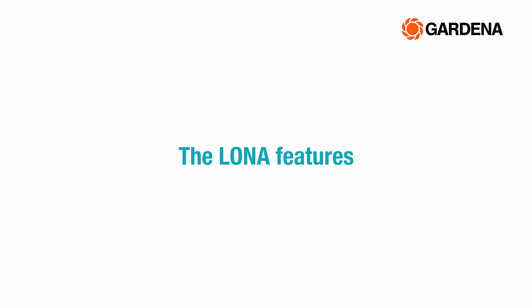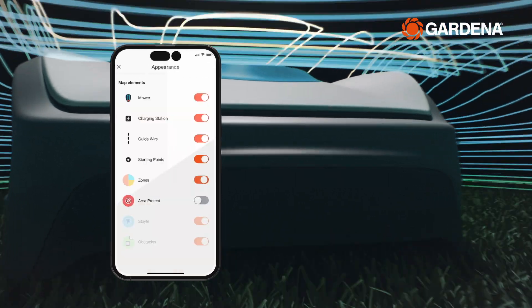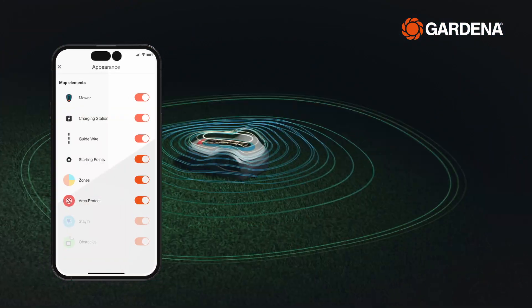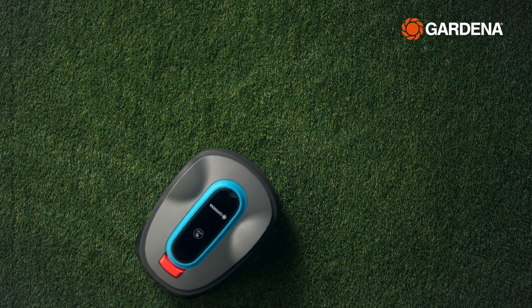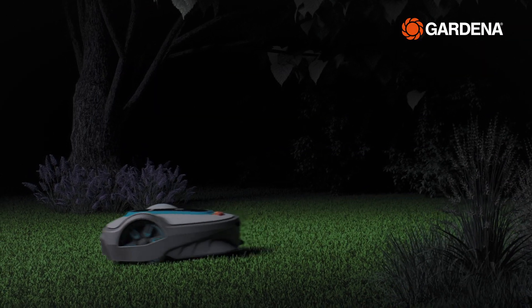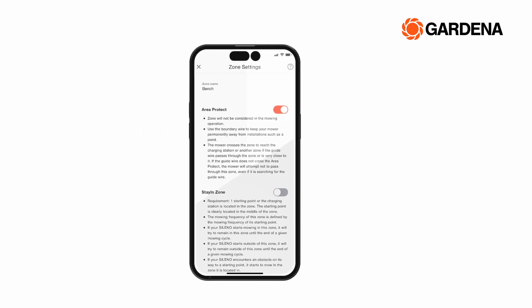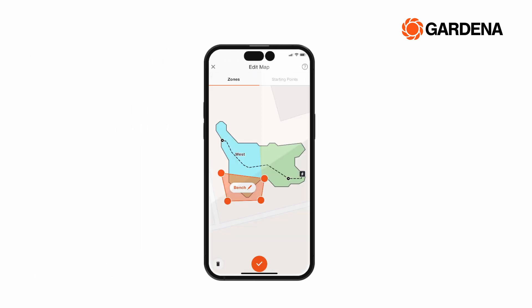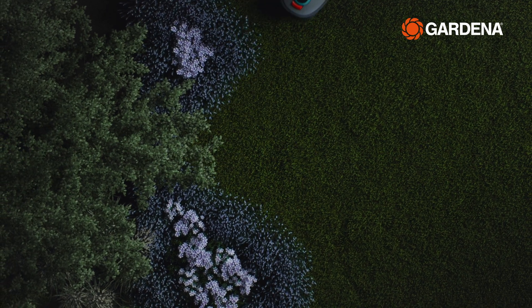The Smart Robotic Mower also features the unique and innovative Lona Intelligence, which creates a map of your lawn, allowing you to divide it into different zones with your smartphone. This feature enables you to mow certain areas of your lawn more often than others, such as where the grass grows faster. You can also set up so-called exclusion zones, to avoid mowing certain parts of your lawn, such as a flower meadow, perhaps to let it grow there for a while.